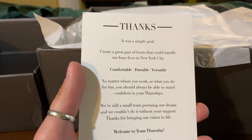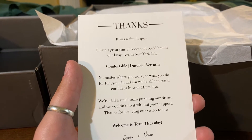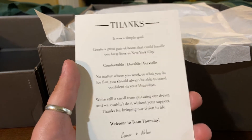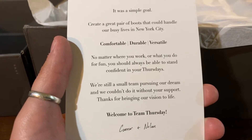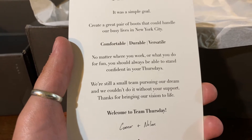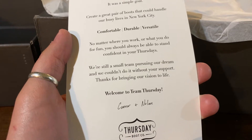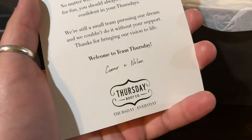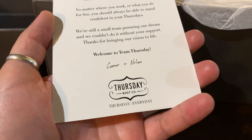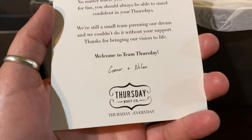There's a little blurb about the founders' goal: to create a great pair of boots that could handle busy lives in New York City. Comfortable, durable, versatile — no matter where you work or what you do for fun, you should always be able to stand confident in your Thursdays. The card is signed by Connor and Nolan, the two co-founders — Connor is the chairman, Nolan is the chief marketing officer and CEO.